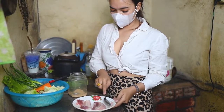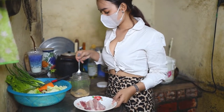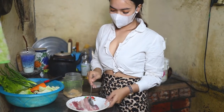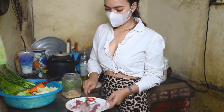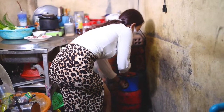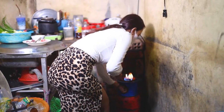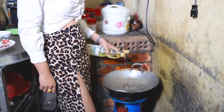We'll be right back. We'll show you how to cook. We're going to try to cook those next day.